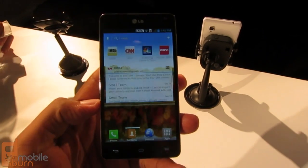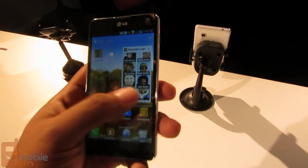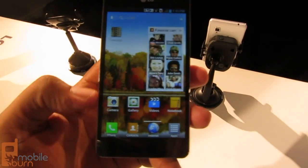On the top you've got your headphone jack. It's got a 4.7 inch screen, 1280 by 760 resolution. The screen looks good — it's very bright with a lot of colors. It's running Android 4.0 at the moment and it has LG's custom UX.